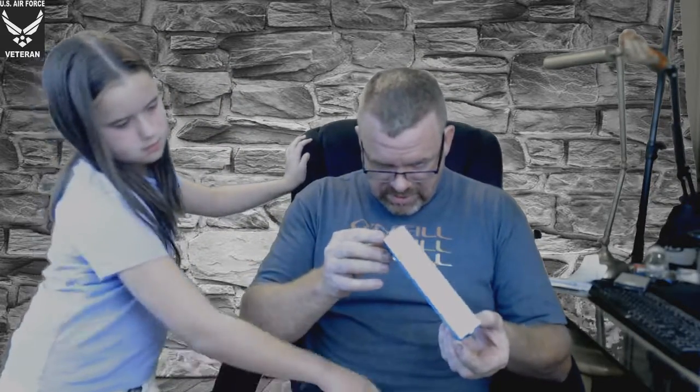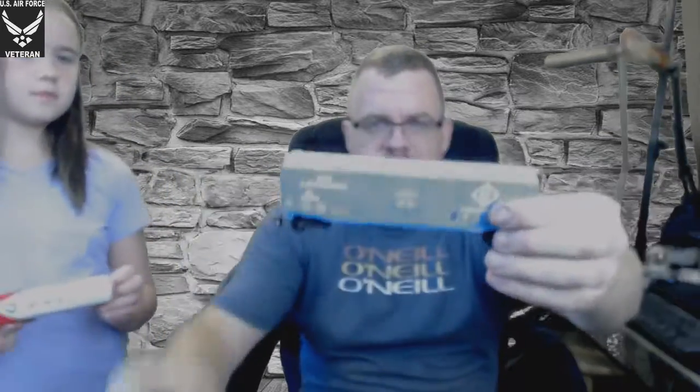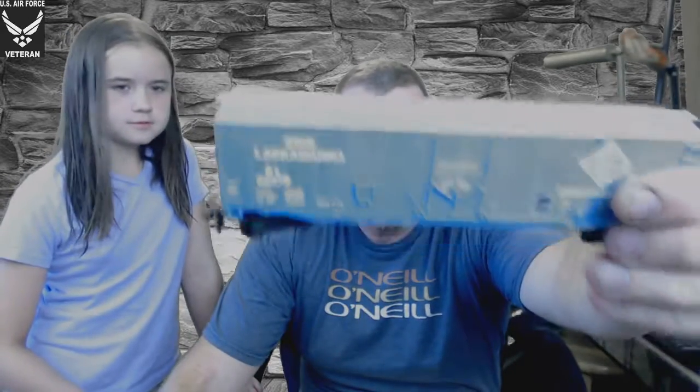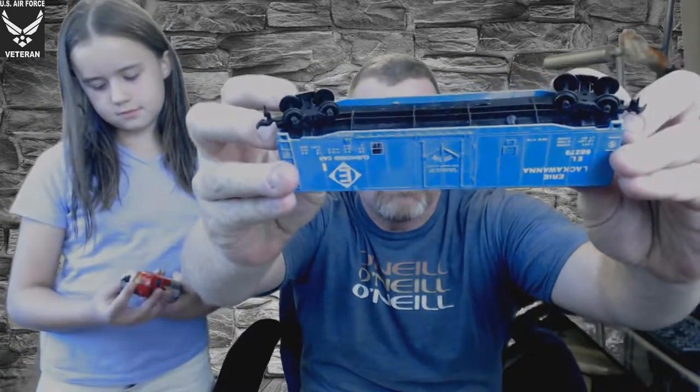She hands me this mess, so let's go through each piece. This one right here — looking it over for damage — it doesn't appear to have any damage. The locking mechanism seems to be fine, the wheels seem to be fine, though they are dusty. This is a Bachmann — B-A-C-H-M-A-N-N — Erie Lackawanna Cushioned Car. That one is loose and does not come in original packaging.